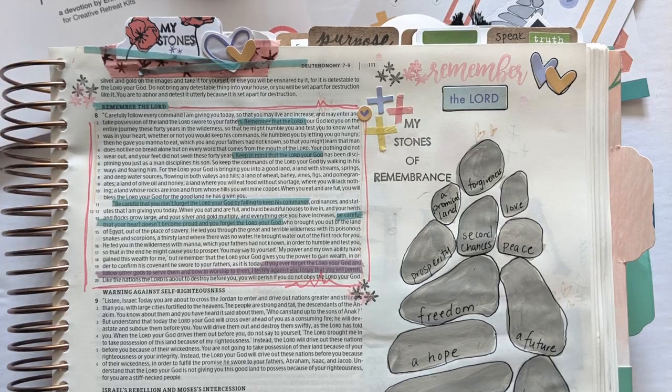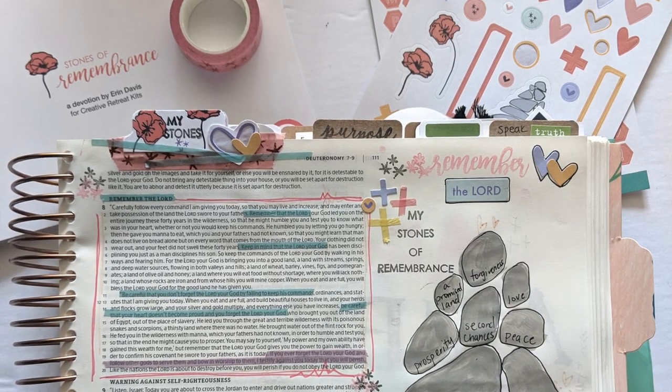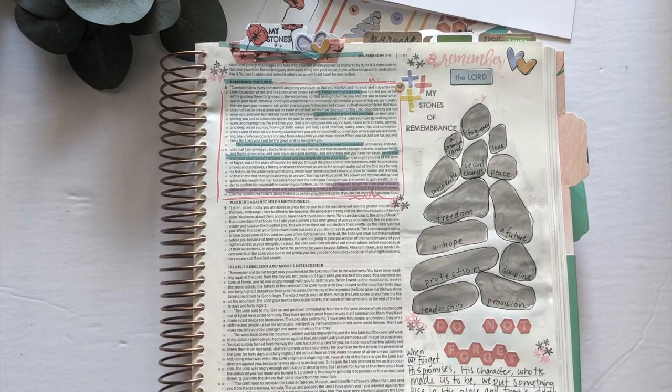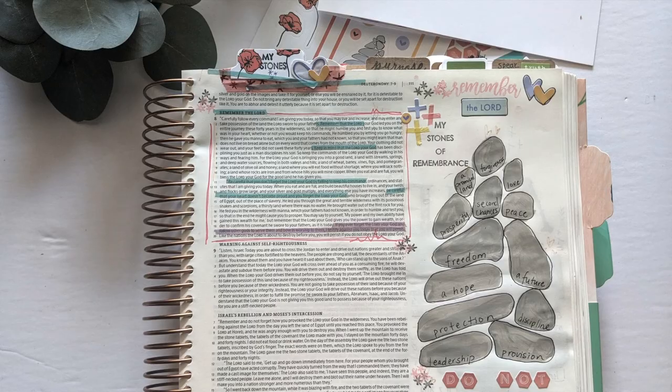Thanks for tuning in with Alex of PNW Bible Journaling. Grab your stones of remembrance kit using the links below along with all the other supplies I used. I hope you'll tune in for the month of May as we move into a brand new kit as well. Happy Bible journaling.